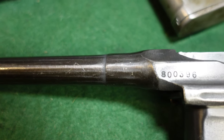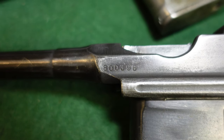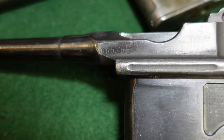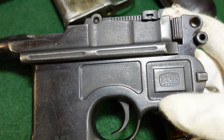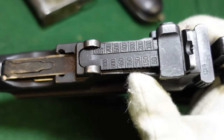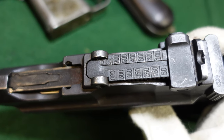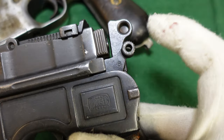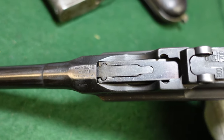You've got your stepped barrel of the 1930 commercials. The 800,000 serial number range puts this at the earlier part of 1930 commercial production. This is a full-on 1930 commercial with all its features, and we'll look at the safety a little bit closer. One way you can tell this is a reblued gun is the rear sight has been refinished as well. These were always in the white, and this one definitely is not. The hammer that would be in the white is not, and your bolt in the white is not.